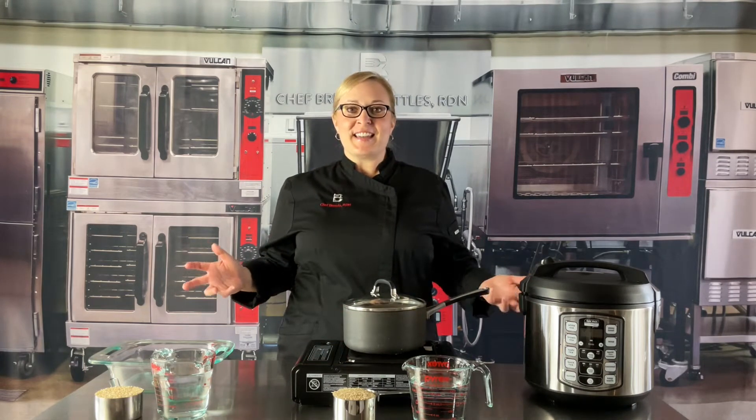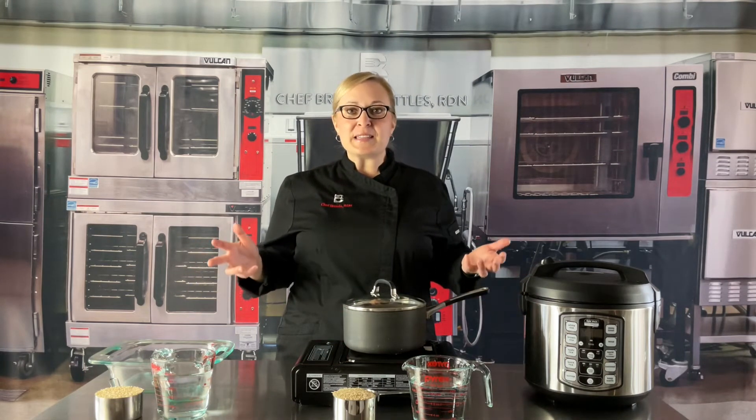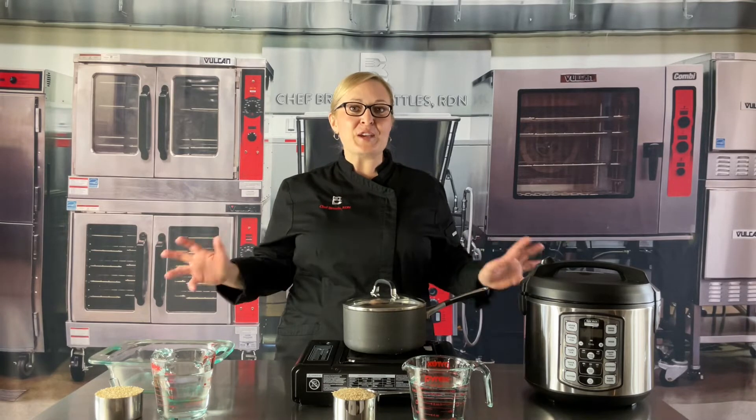Welcome to Level Up with Chef Brenda. This rice cookery video has been brought to you in collaboration with USA Rice.